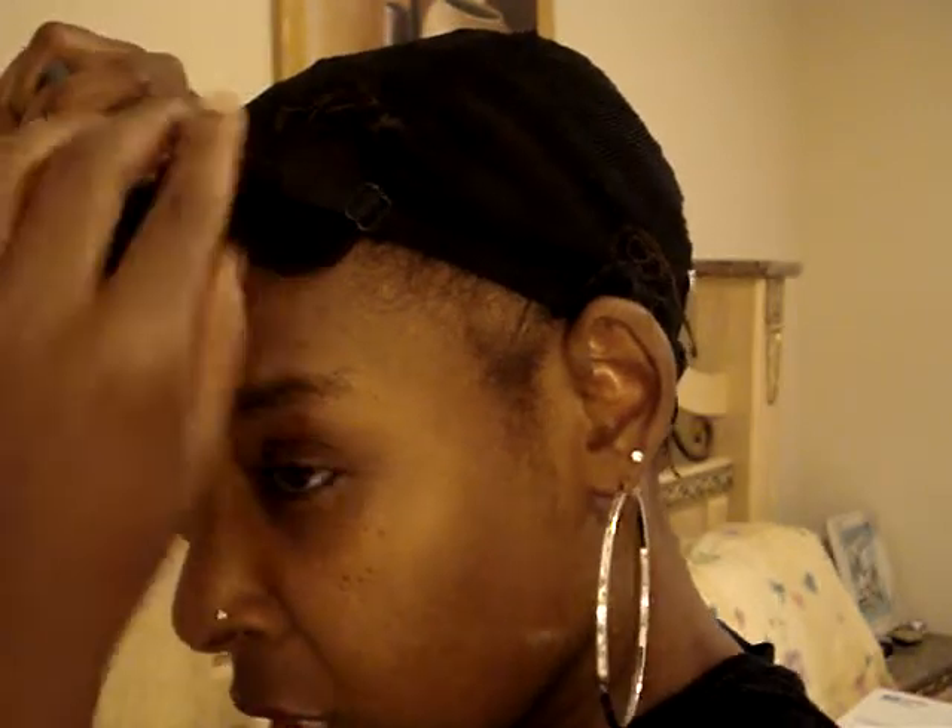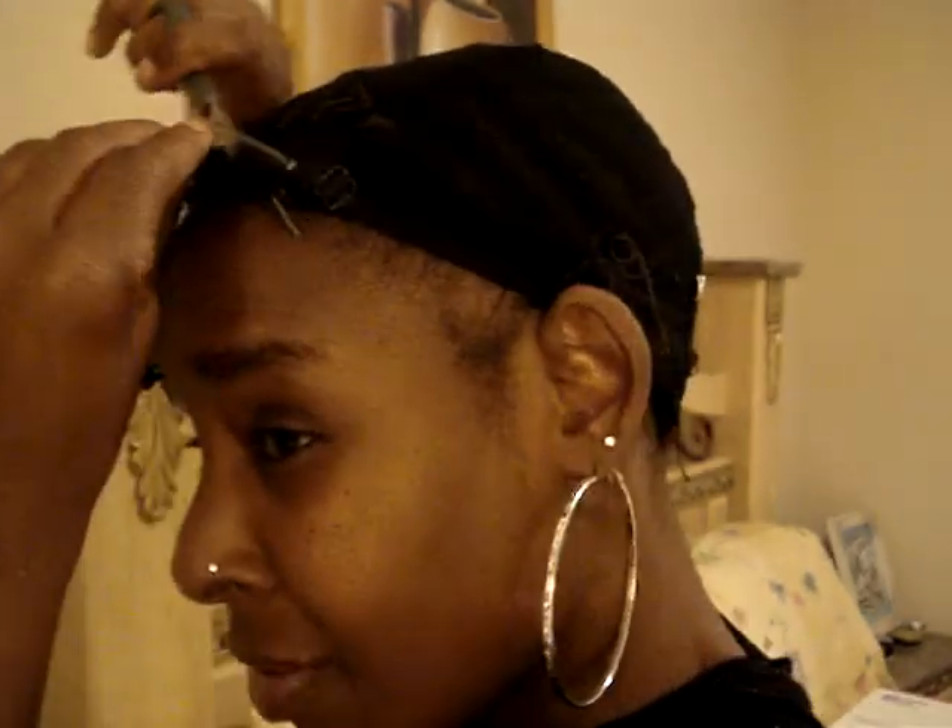What I do is I make sure that you adjust it to however you like it to be. Then I go around the perimeter and actually cut this part off. You can buy a netted weave cap that doesn't even have this, but I just like this one better. You can get whatever one you want — it's really up to you.